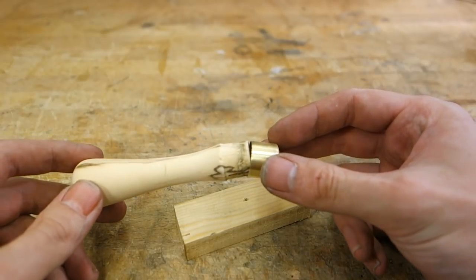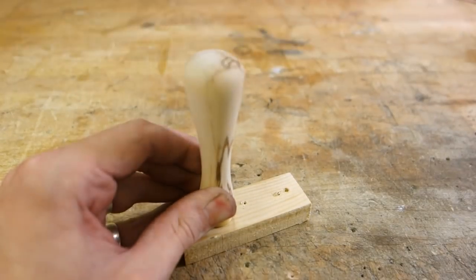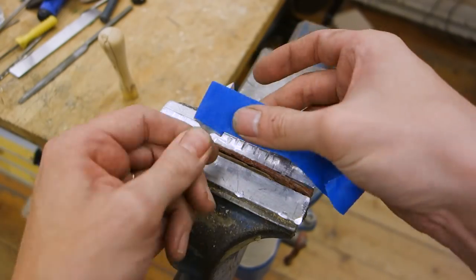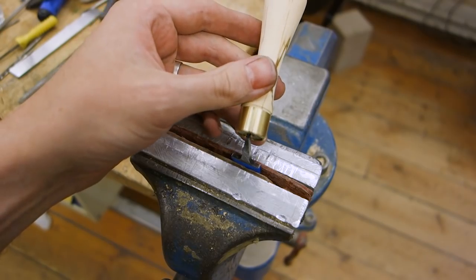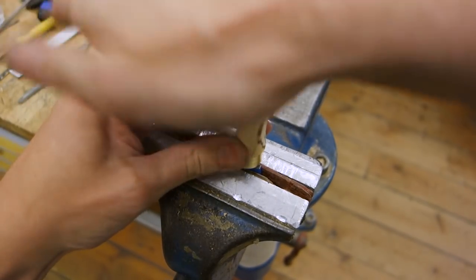The finished ferrule should fit snug onto the handle, but should not require any heavy hammer blows to seat into place. Same thing with the blade — firm tapping with the back of your hand against the back of the handle should be more than enough to drive the tang of the blade down into place.